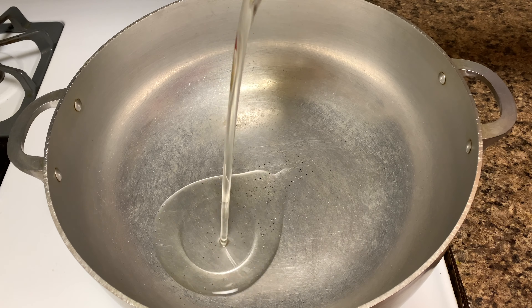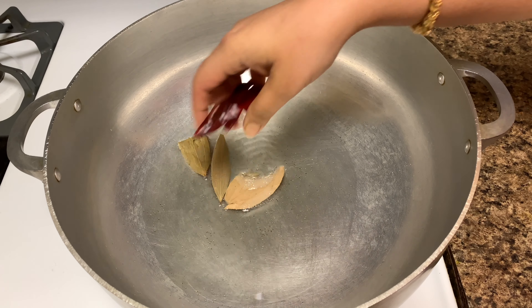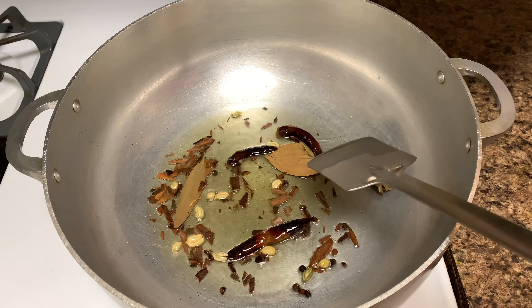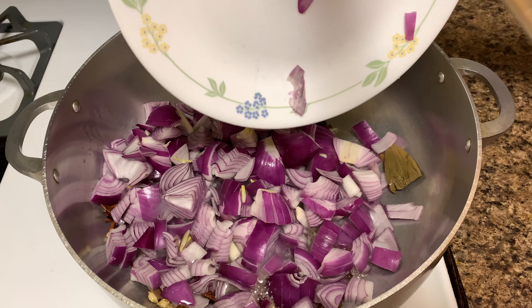In a large pot, heat 2 tablespoon oil. Add whole spices and fry till they are lightly golden brown. Now add chopped onions and fry till golden brown.